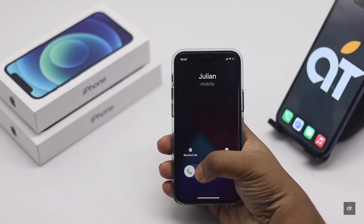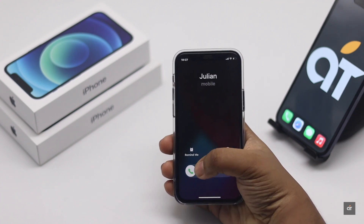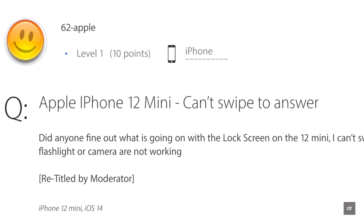If you're not able to answer calls on your iPhone 12 mini and looking for an effective solution to fix it, you're in the right place. In this video, we will show you how you can fix this problem. Let's check it out.